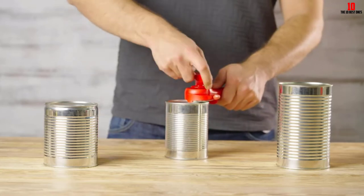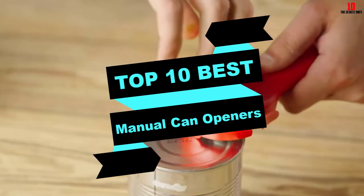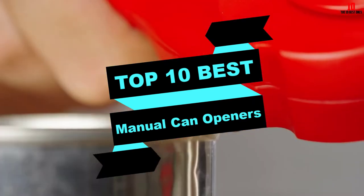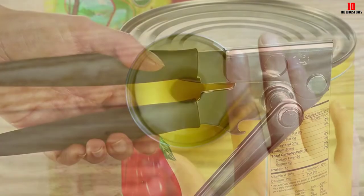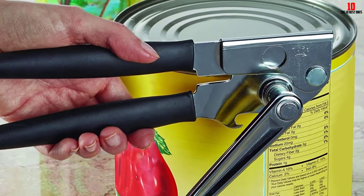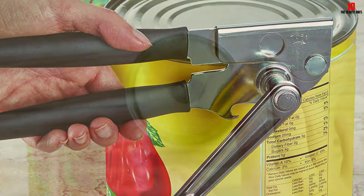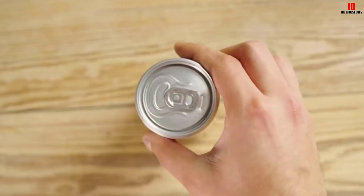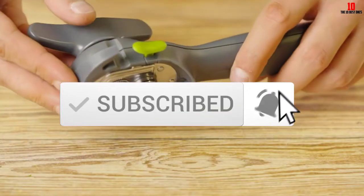Hey guys, in this video we're going to be checking out the top 10 best manual can openers available on the market for their true quality. I made this list based on my personal opinion and hours of research, listed based on popularity, quality, price, durability, user opinions, and more. If you want to see more information and the updated price, check out the description below, and make sure to subscribe for more reviews. Let's get started.